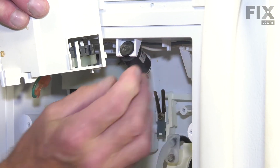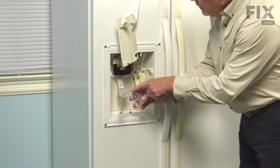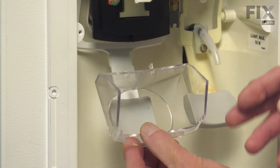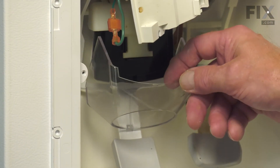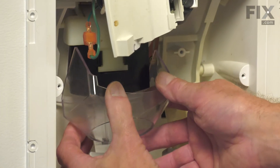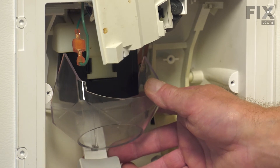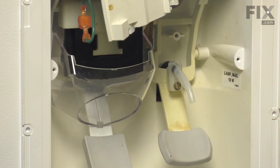Slide the end of that into that bracket. Next, we'll need to replace that shield. We'll locate that center tab, which will fit into the opening on the paddle itself. Simply insert that and pivot the guard up into position. Then carefully fit each of those retaining tabs around the spine on that paddle until it locks in place.